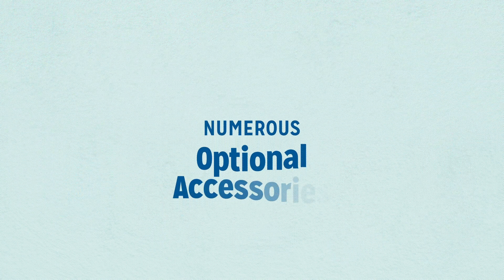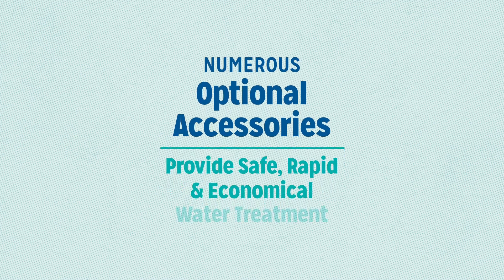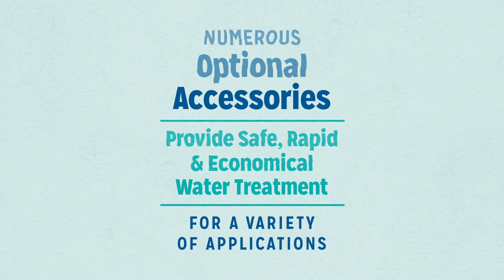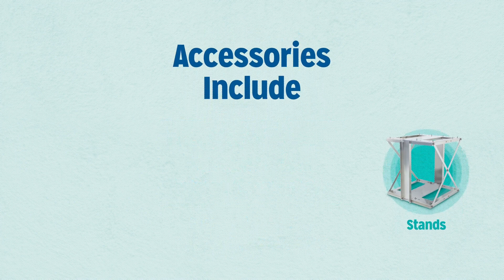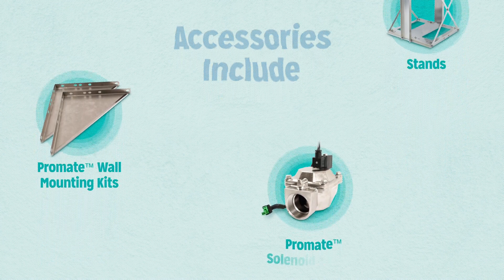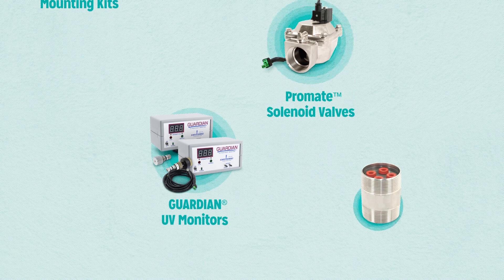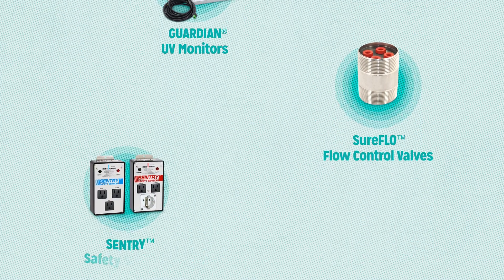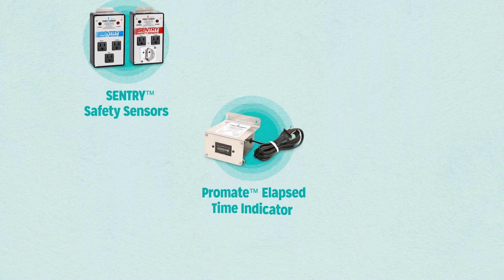Numerous optional accessories provide safe, rapid, and economical operation for a variety of applications. Accessories include stands, Promate wall mounting kits, Promate solenoid valves, Guardian UV monitors, SureFlow flow control valves, Sentry safety sensors, and the Promate elapsed time indicator.